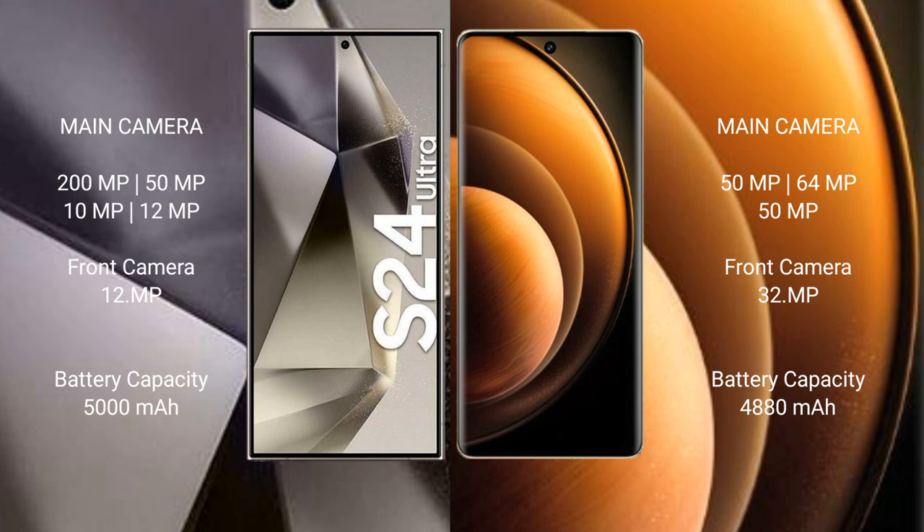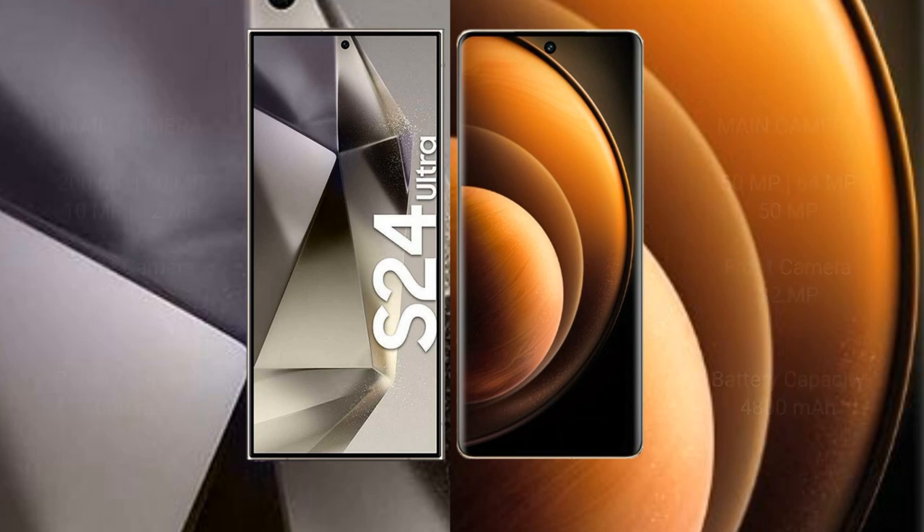Samsung Galaxy S24 Ultra has a 5000 mAh battery with 45 watt fast charging support. Vivo X100 also has a 5000 mAh battery with 121 watt fast charging support.